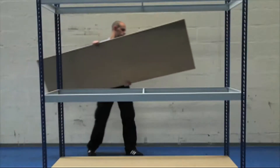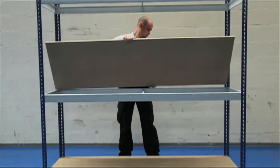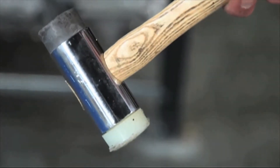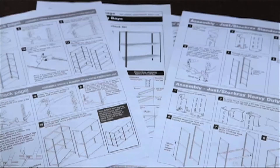The 18mm FSC certified chipboard shelves are capable of carrying up to 635kg of a uniformly distributed load per shelf. The shelving bays are easily assembled with just a mallet. Steel footplates are provided as standard, as are full assembly instructions.